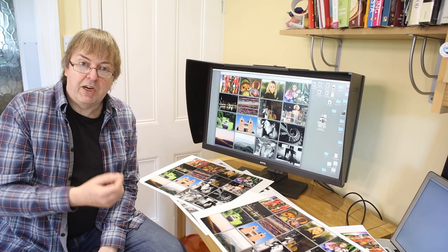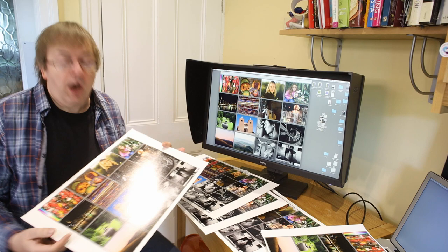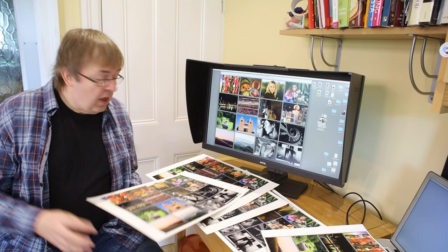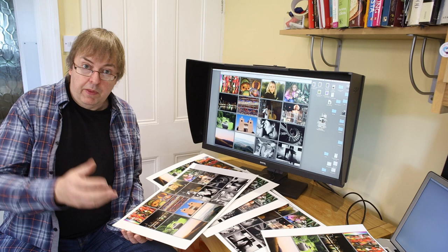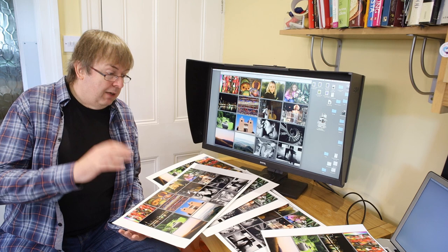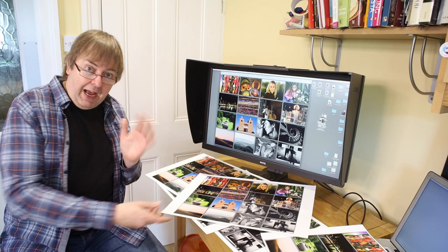This is about printing and in particular a printed version of this test image. All these different panels in the image have different purposes for testing different aspects. There is a freely downloadable version of this image — I've put the link in the text associated with the video. It leads to a page that is full of printer test images and other specialised test images. This is just an example, one that I've used for years when testing printers, and each of these panels has a specific use.